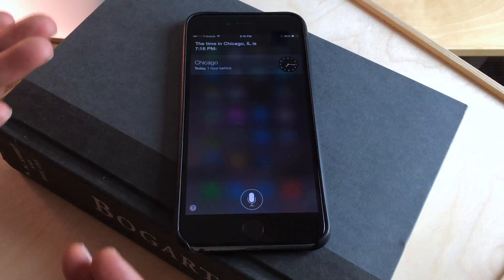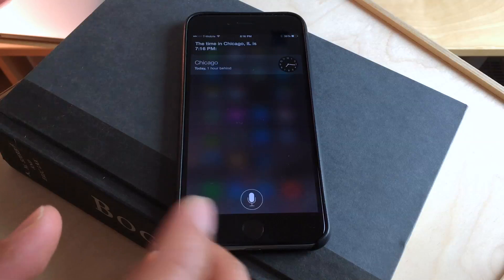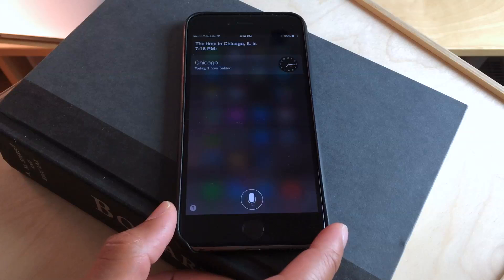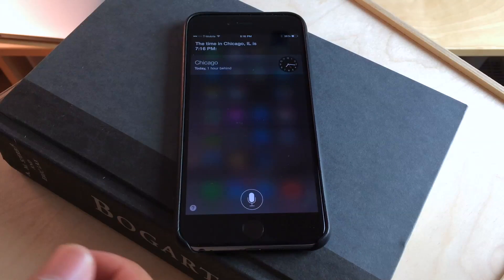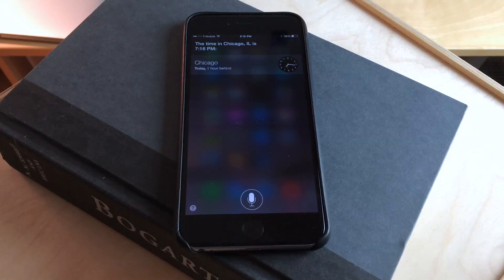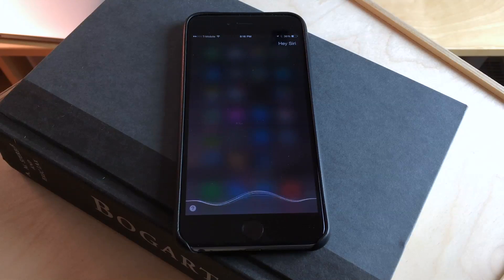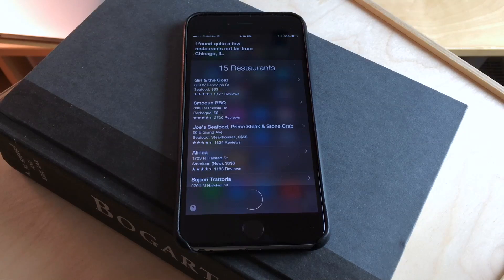While this interface is like this, say I was driving in my car, I could just keep the Siri interface up and continue to use the commands without it actually being plugged in. So this is a nice workaround to using hands-free Siri control without your device being plugged in. Let's try it again — Hey Siri, are there any good restaurants in Chicago? Looking for best rated restaurants in Chicago, Illinois. I found quite a few restaurants not far from Chicago, Illinois.